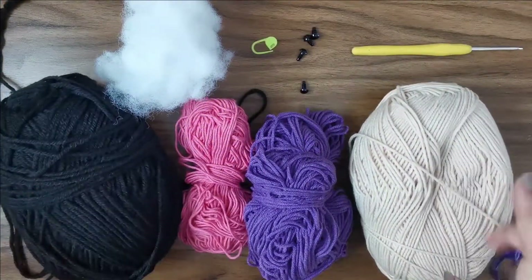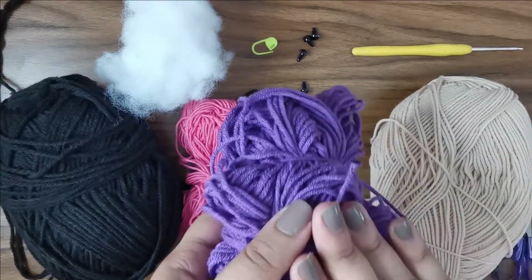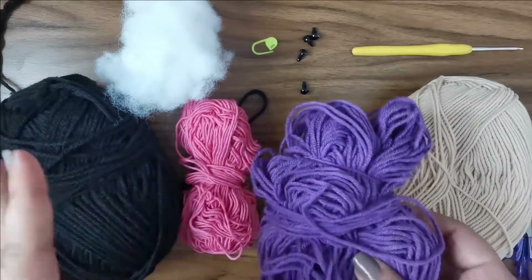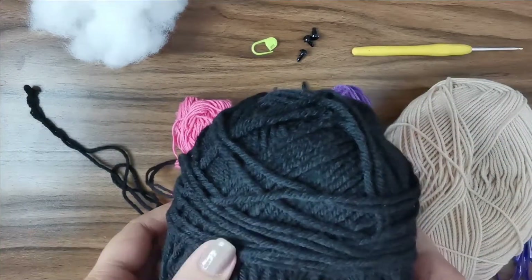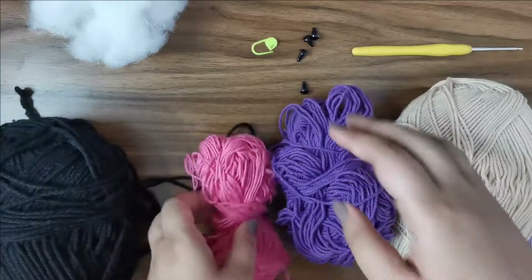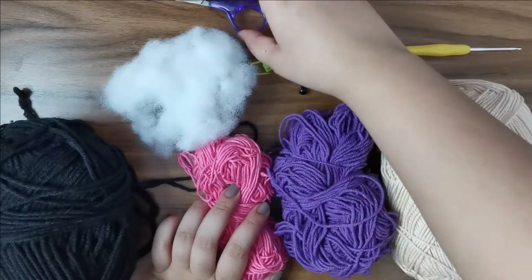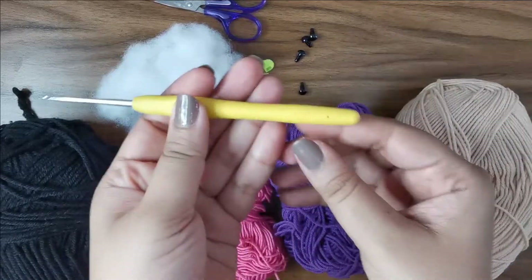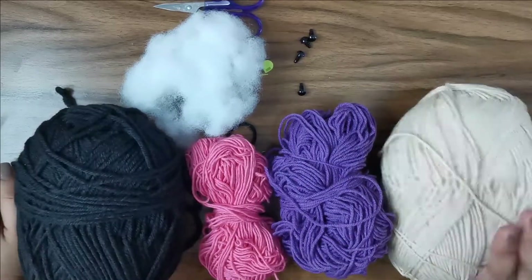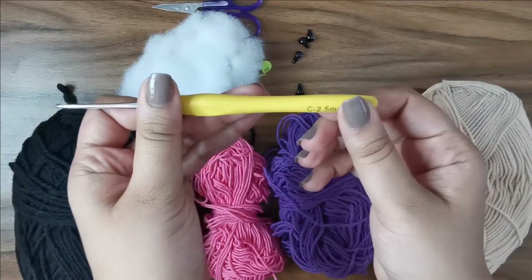Here are all the supplies we need. We're going to need some yarn for the head of our little vampire, then something for the robe as well as the body of the little bat — I'm going to be using purple, but you can use brown, gray, or any color you like. You'll also need some black yarn for the cape, some pink yarn for detailing, four pairs of safety eyes, a stitch marker, some stuffing, a pair of scissors, and a 2.5 millimeter crochet hook. I'm using Alice Cotton Gold, which is a fine or sport weight three-ply yarn, so 2.5 millimeters works best with it.